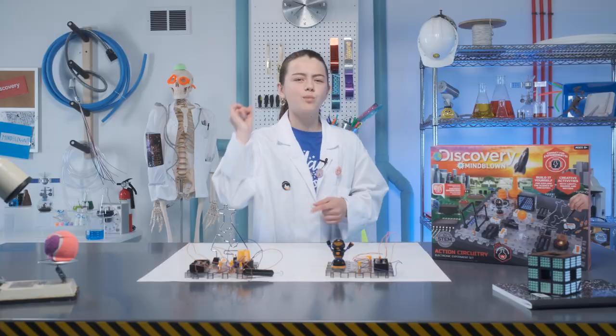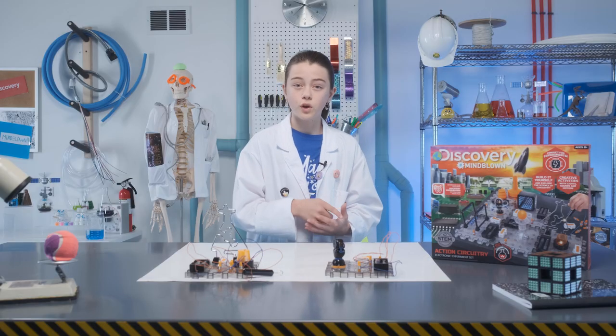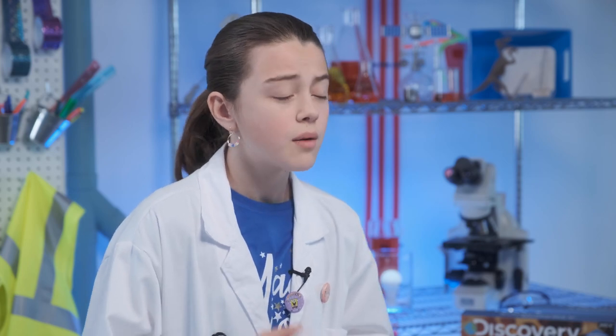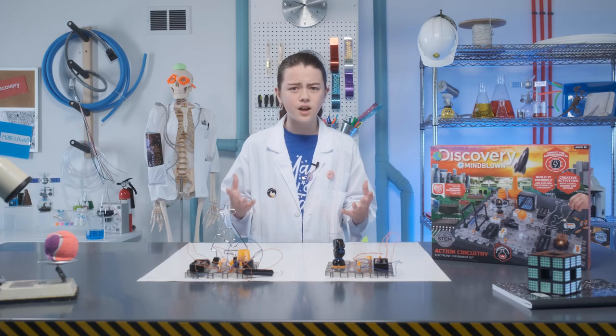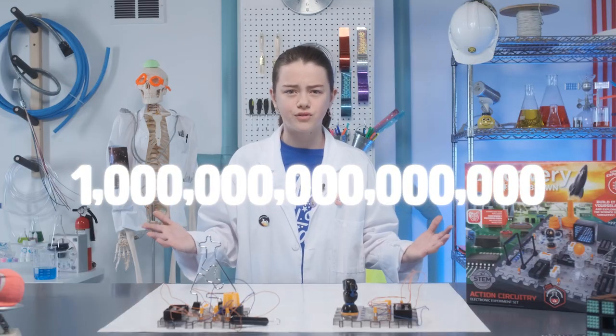Now it's time for some rapid-fire facts! The first electric circuit was invented by an Italian physicist named Alessandro Volta in 1800. The name Volt was named in his honor. Electricity is produced by the flow of electrons. Electrons are among the smallest known particles and measure one quadrillionth of a meter. A quadrillion is one with fifteen zeros after it — fifteen!